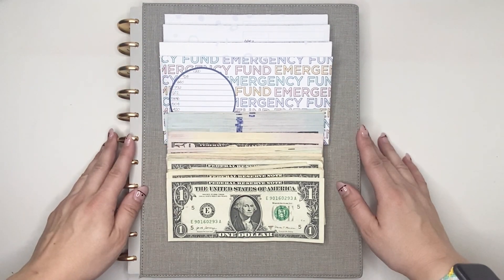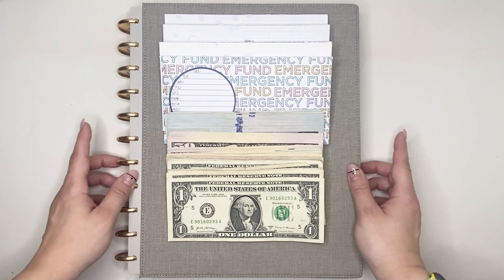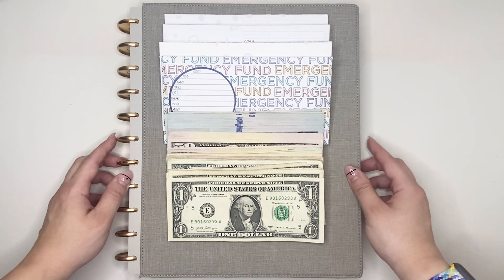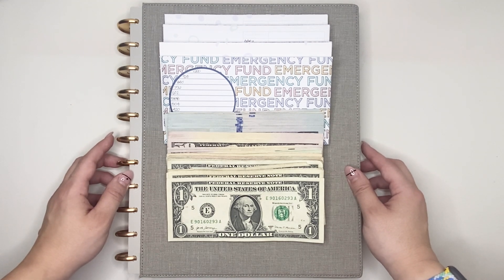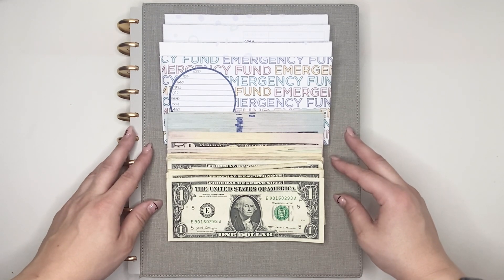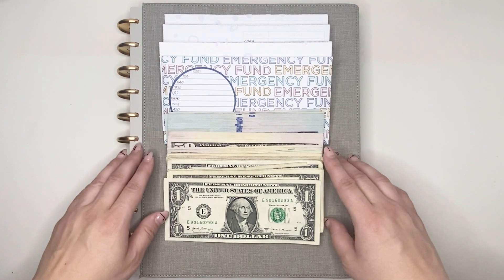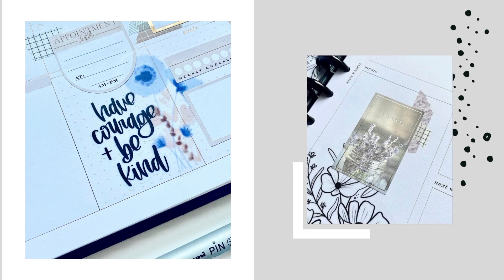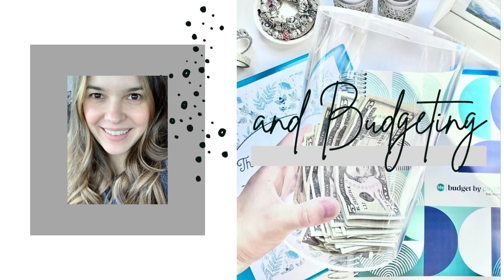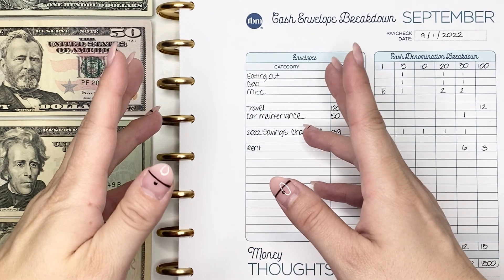Hello everyone, my name is Jennifer and welcome to Best Kept Plans. Today's video is going to be a cash envelope stuffing for the paycheck that I received on September 1st, 2022, in my printable version of the Budget by Paycheck Workbook from The Budget Mom. If you're interested in seeing that, please stick around.